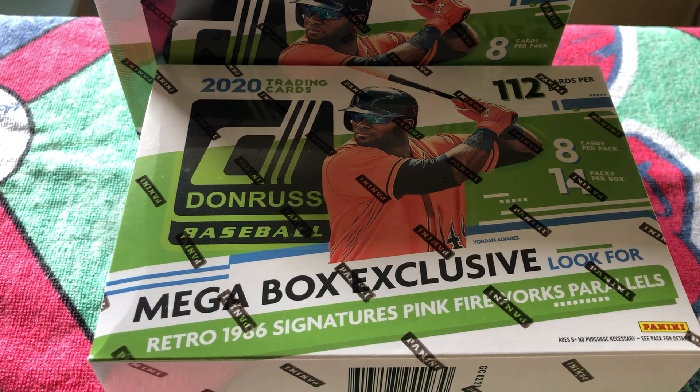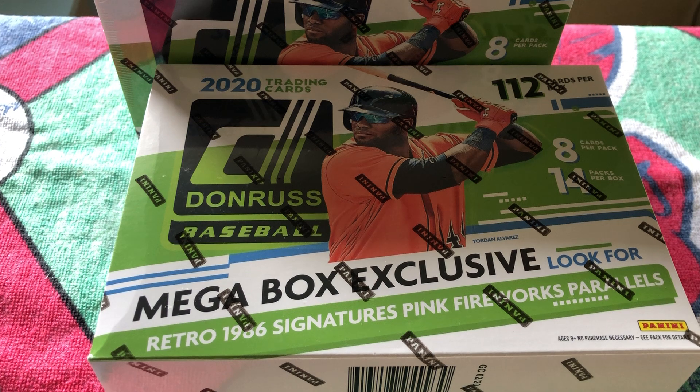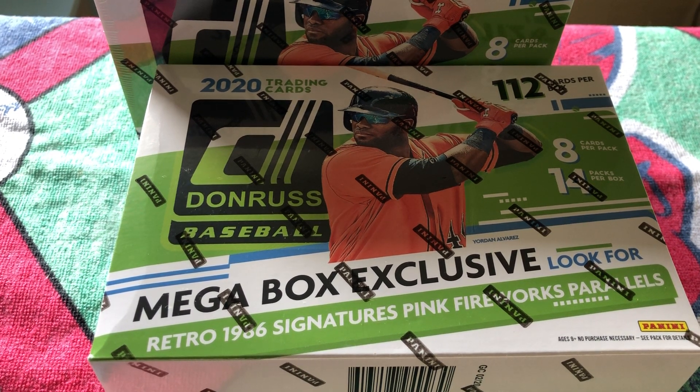Today we're going to be breaking two Donruss Mega Boxes. I picked these up on Target.com for about $40. So this is another potential for a good budget break for those of you like me that want to break cards and open boxes and not break the bank.